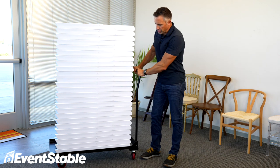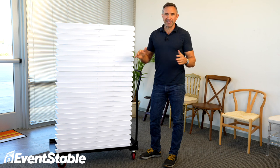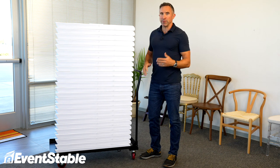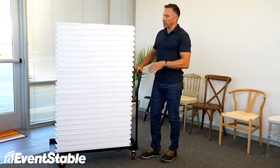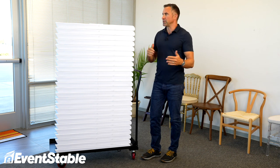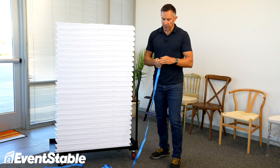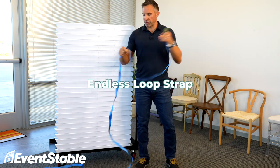Hey there. So if you use your folding chair cart indoors and you're always on really smooth surfaces like concrete, you might not need it. But if you ever take one of these outside, you want to roll it around on grass, on uneven surfaces, have to go through a doorway that's got a bump in it, and you're losing chairs all the time — really simple solution: endless loop strap.